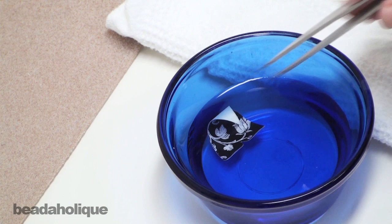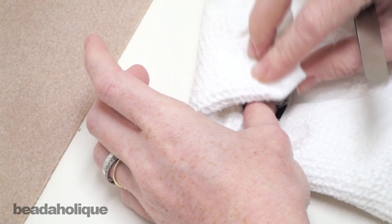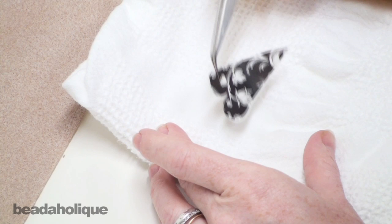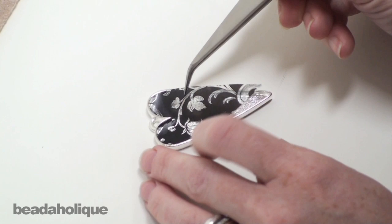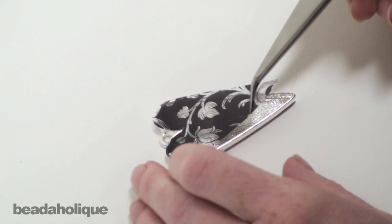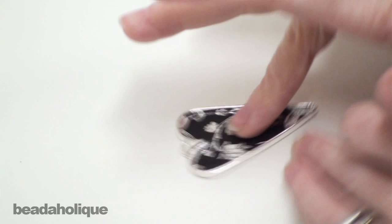It's been a minute. Now take your pair of tweezers, pull the image out of the water, and set it down onto a dry cloth. Gently dab it to remove some of the excess water. You can probably tell it is already peeling away from its backing. Go ahead and just slide it off. Discard the backing and then carefully place it down into your setting, then take your finger and smooth it out.